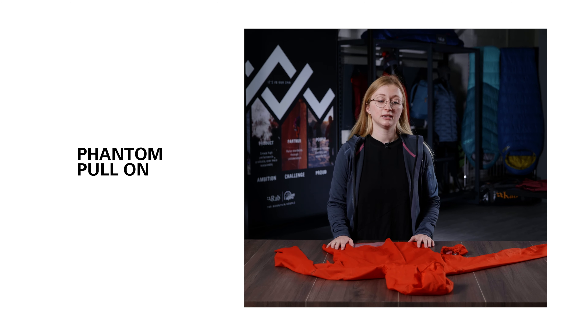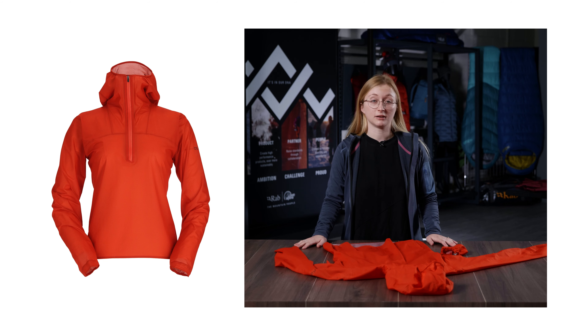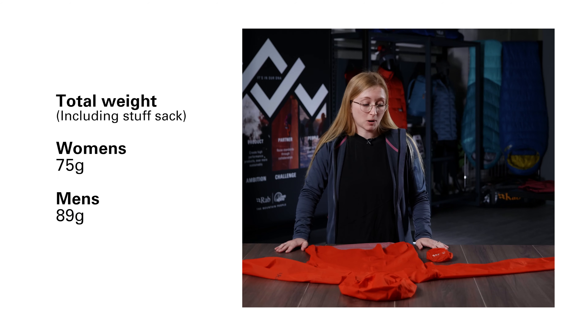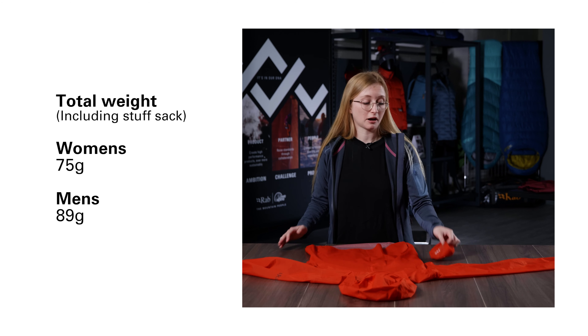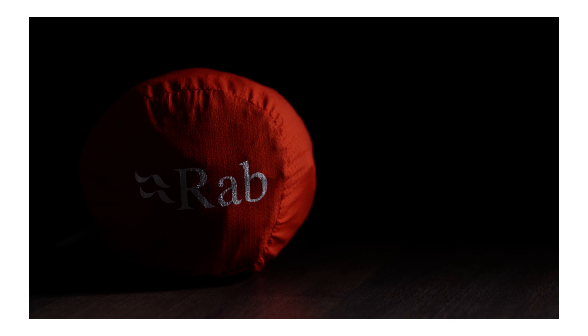This is the Phantom Pull-On. It's designed for mountain running and it's the lightest weight shell jacket we have in the range. We engineered this jacket to be super lightweight and it weighs 69 grams. It's so packable, packs into this tiny little stuff sack and it's a great addition to your pack on long days in the mountains.